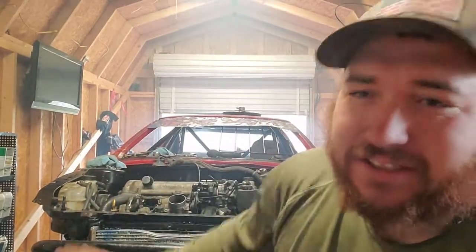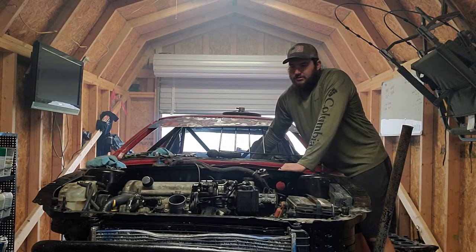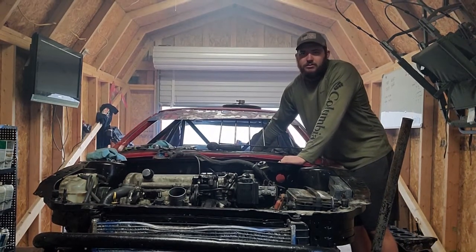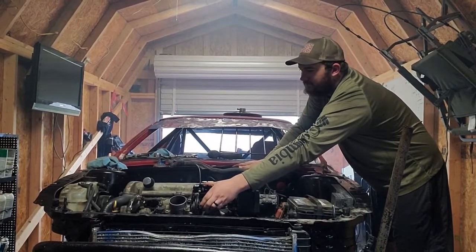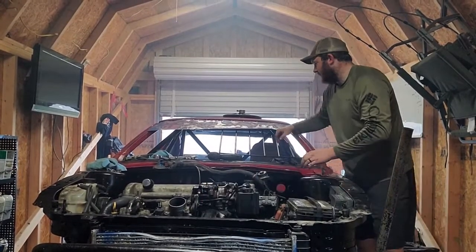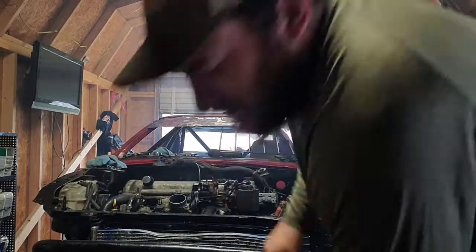So we're gonna start this up for you guys, let you hear it. There you guys have it — we got it running. It's a little smoky in here. We are trying to get the air bubbles out of the radiator and the coolant system, so it's in there running.